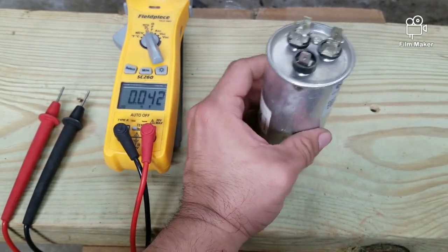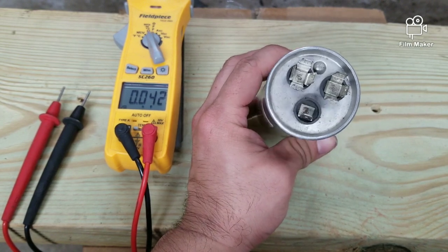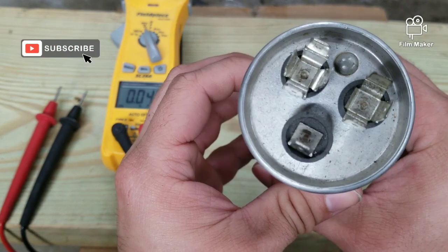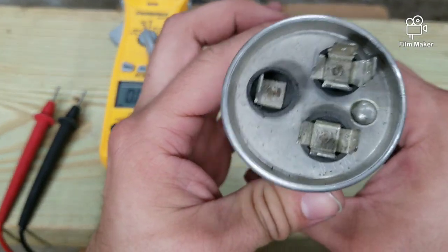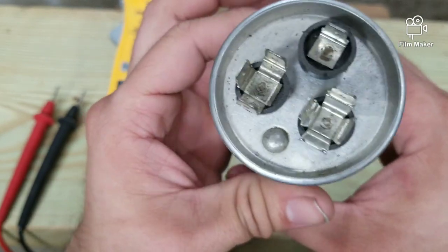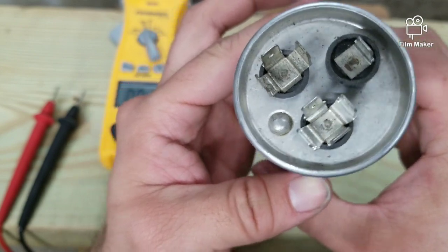How do you know which terminal is which? The capacitors come marked — you'll probably see it says 'Fan' on there, and you can see 'Herm', and you've got your common side right there.